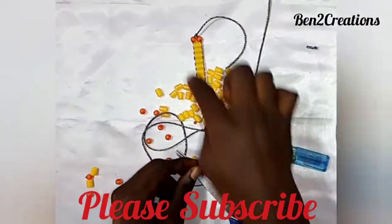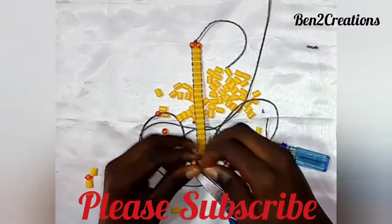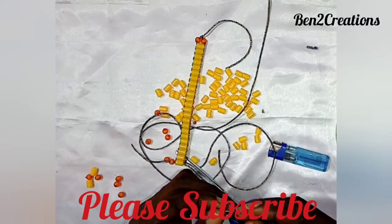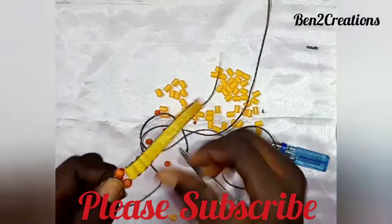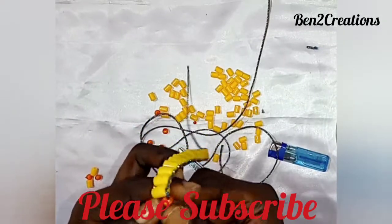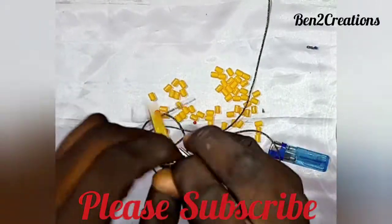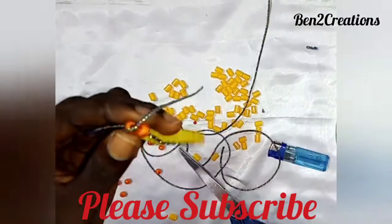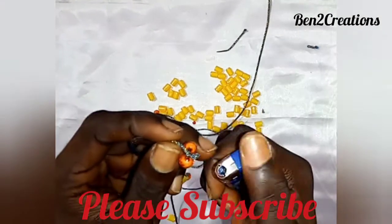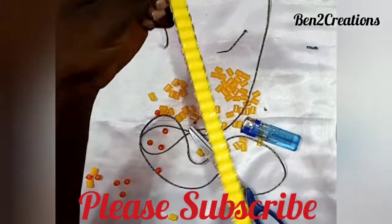When you've finished, apply the same formula on both sides — put one piece on the left and do the same thing on the right. Cut the excess rope and use a lighter gently.